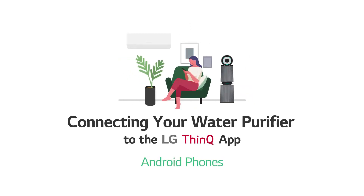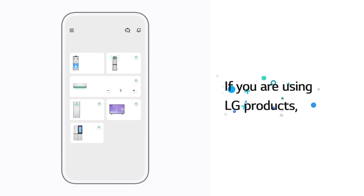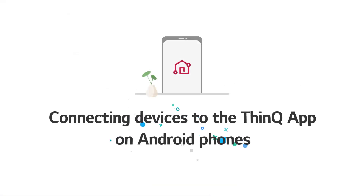Connecting your water purifier to the Algae THiNKU app on Android phones. If you are using Algae products, you can make your life a lot easier by connecting them to the THiNKU app.